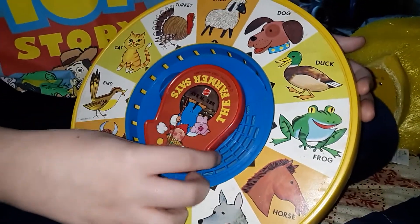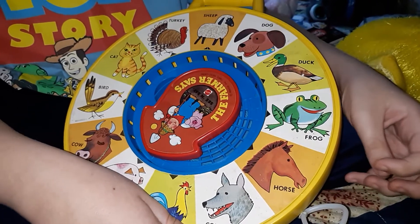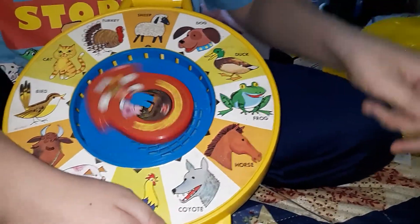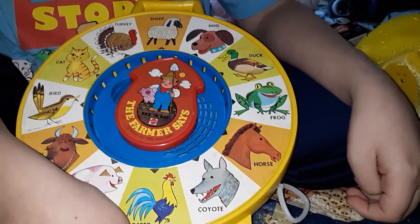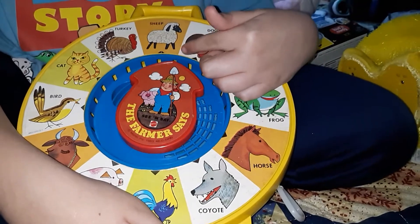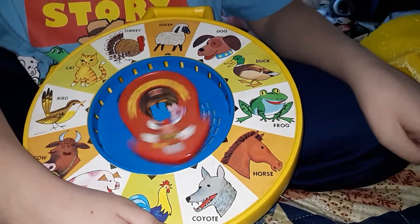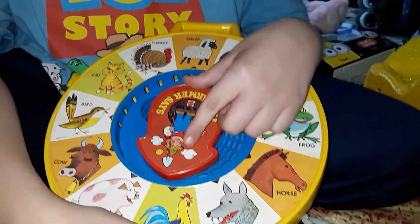Let's say you set it to the Pig. You should be able to pull it — sometimes they're off slightly, so you've got to pull it gently. This is a pig! So it landed in between the dog and the sheep. Let's see where it thinks it is... so it landed on the rooster.